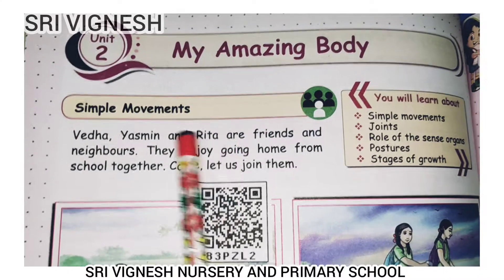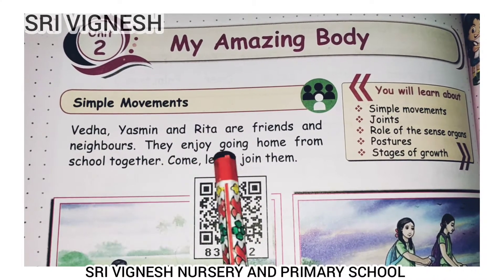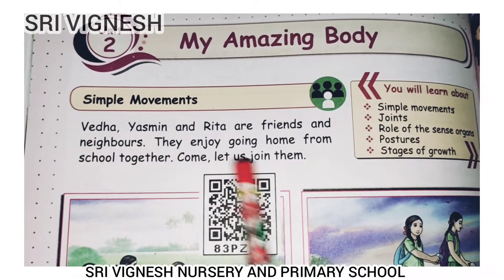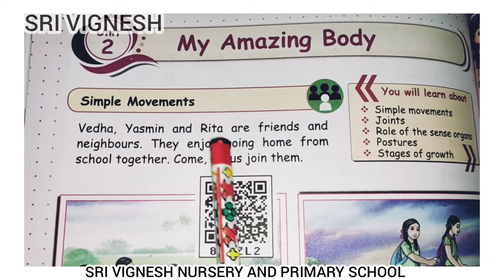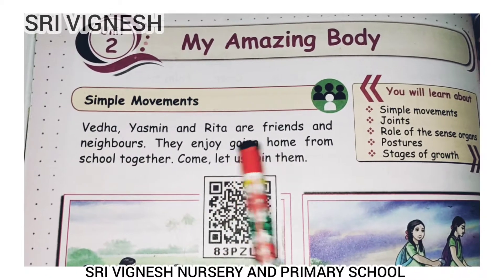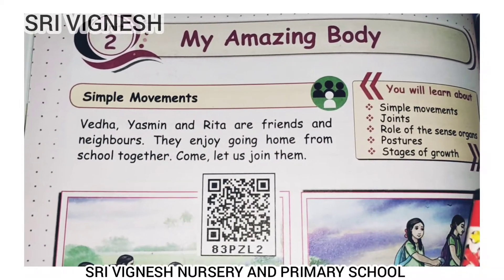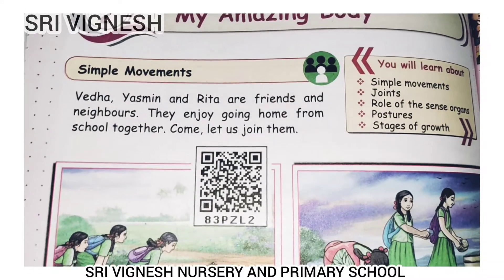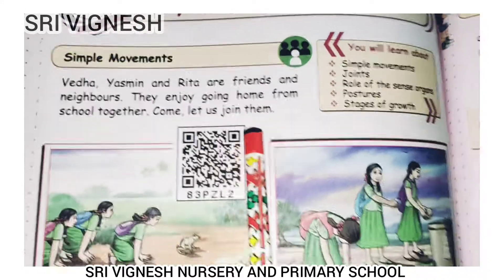Simple movements. Veda, Yasmin, and Rita are friends and neighbors. They enjoy going home from school together. Let us join them. They are three friends and three neighbors. They are going to do movements.